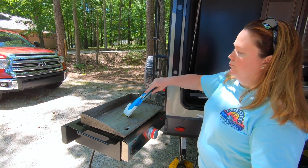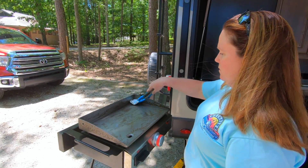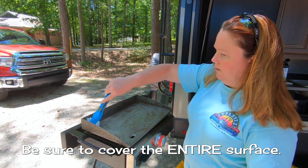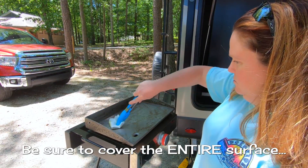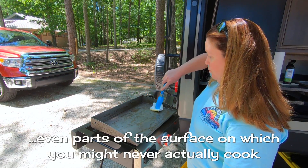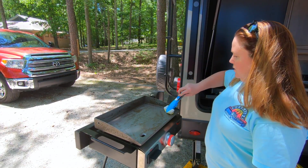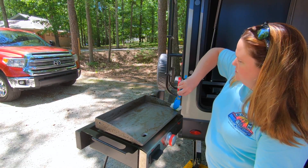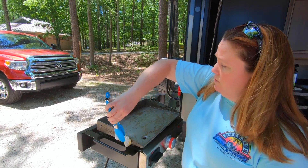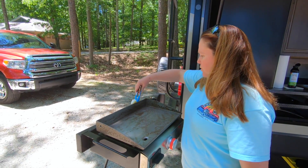Spread it around, getting every piece — sides, front, back, every part — because you want it to be nonstick all over. It's going to smoke, which is what you want it to do. Let it smoke off for a few minutes, then come back and put another coat. It's probably going to take about five coats of oil to get a good nonstick surface layer.